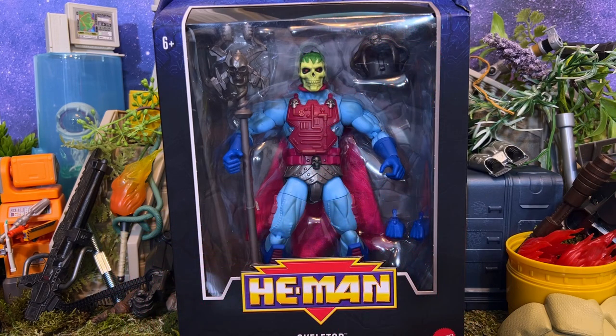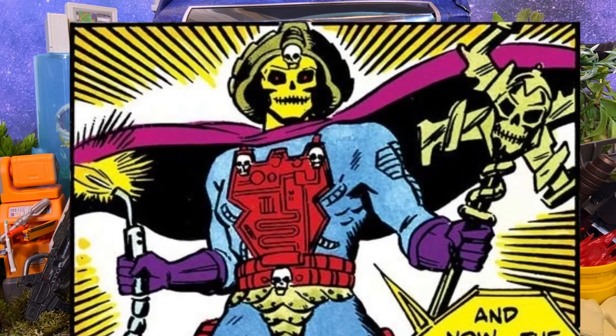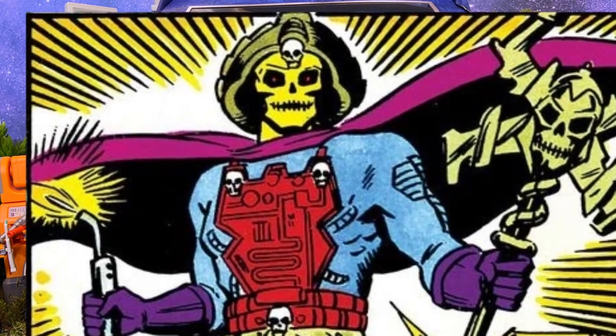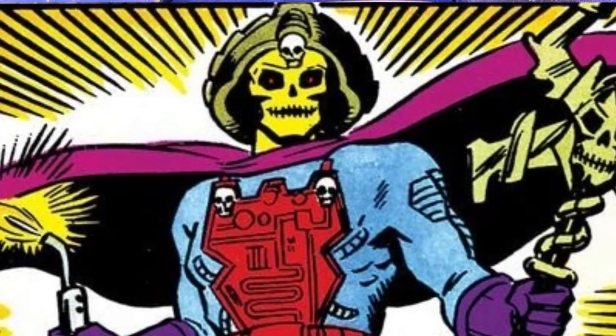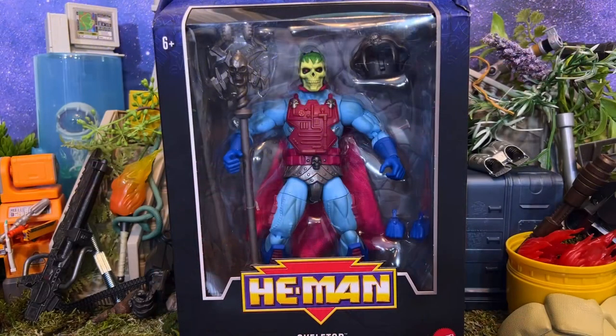I'm a big fan of New Adventures so I'm really excited to share this one with you. If you enjoy this kind of content be sure to hit that subscribe button and the like button, because that really does help the channel out. Be sure to comment at the end with your take on this brand new version of New Adventures Skeletor. With that out of the way, let's begin.